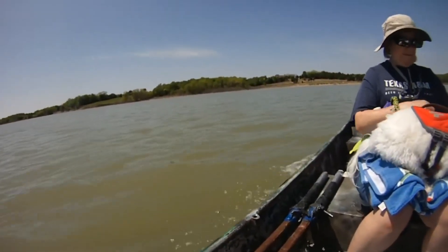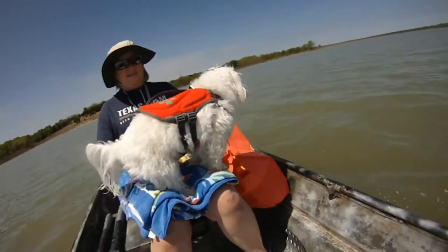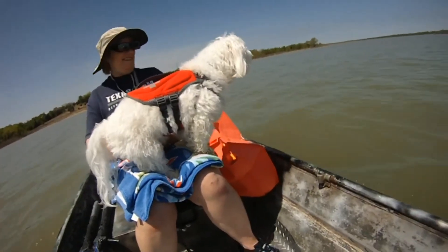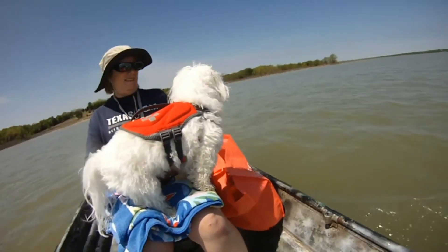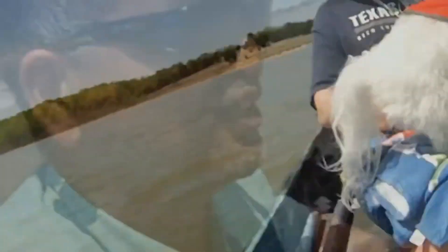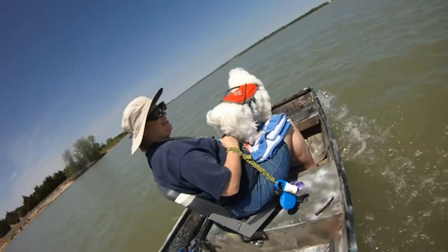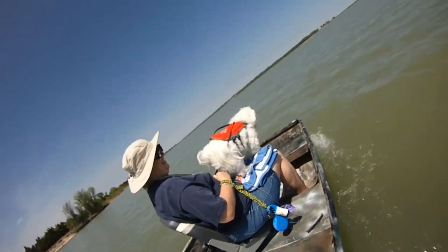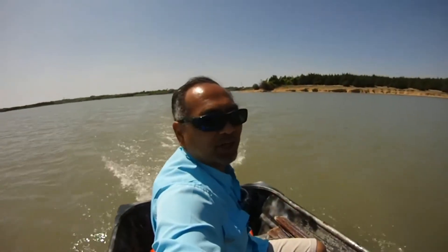I just gotta kind of play by ear right now. I want to get that right bounce and then we know we're in the money zone. Charlie over here is having a good old time, just checking out things. He's got to smell everything, senses everything. Awesome dog. All right, we're getting a good bounce now and we're starting to get into some shallow water areas, so hopefully we'll be getting some hits here soon.